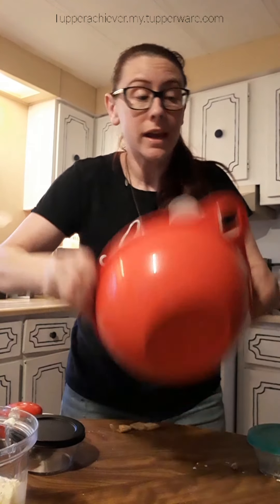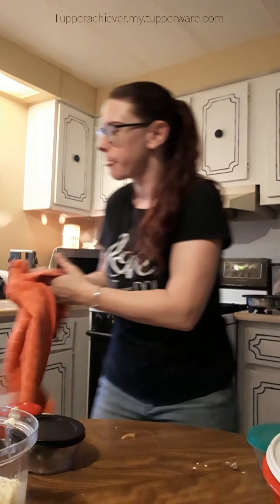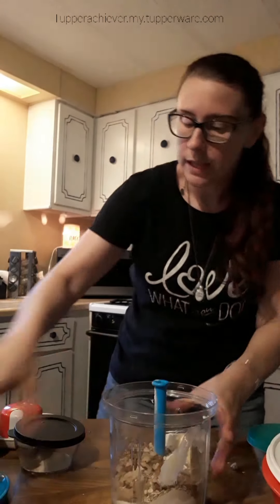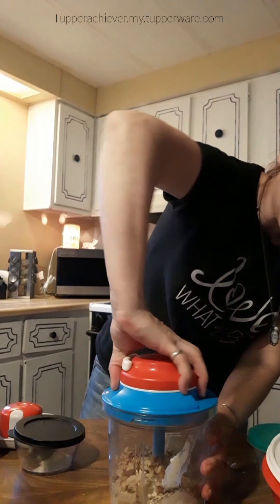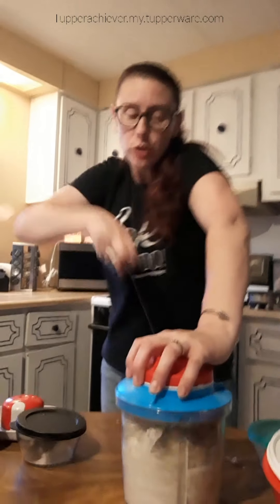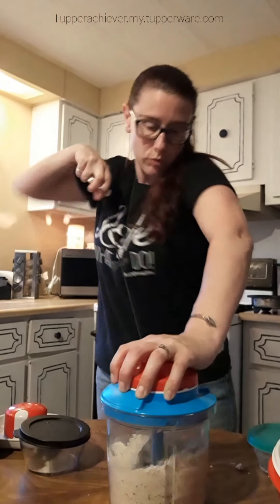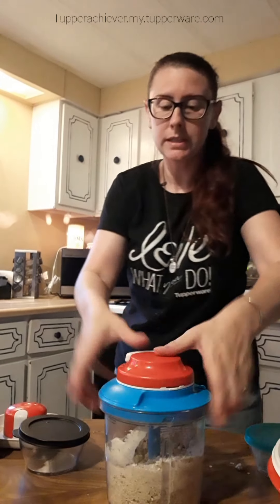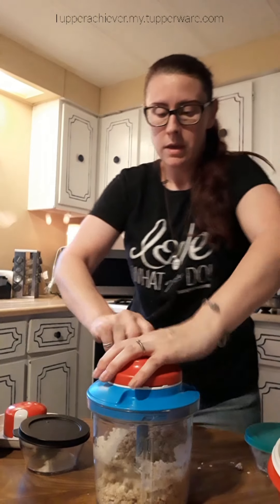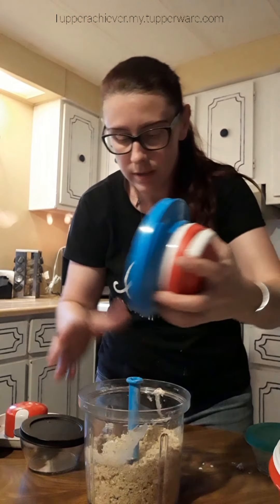Make sure your seal is all the way on, otherwise you're going to end up with a mess. A little messy in the kitchen — not a big deal. The last thing to do is chop up the crumble topping. I'm just going to pulse it a couple of times with my power chef to crumble and mix everything up really well. Your butter should be a little crumbly with everything — that's how you know you did it right.